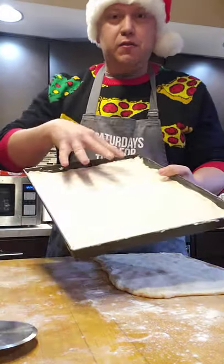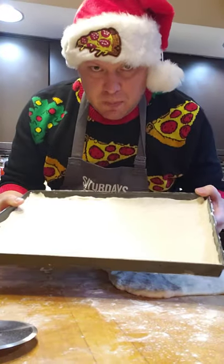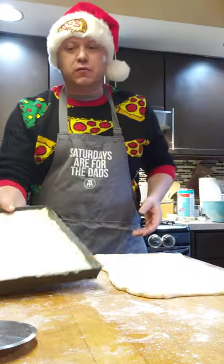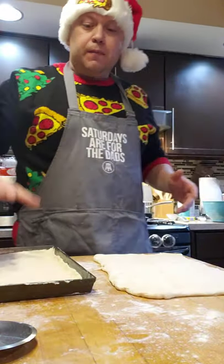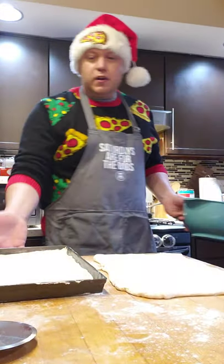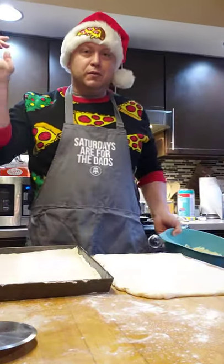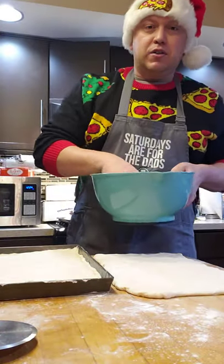You have your dough — press it out into a pan. This is actually the Lloyd Grandma Pizza Pan, same dimensions as an Old Forge pan generally. You can use any dough recipe at all, you can buy the dough from the store, whatever it is. This is actually my pan-fried Sicilian dough recipe, which is on the website — you can check that out.